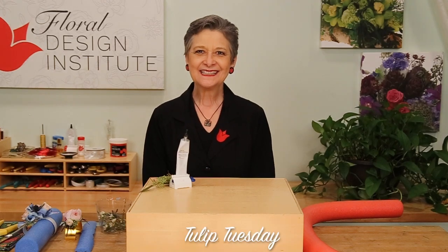Happy Tulip Tuesday. This is the day we share timely tips for the tulip tribe. Today, talking about wrist corsages — how to make them.